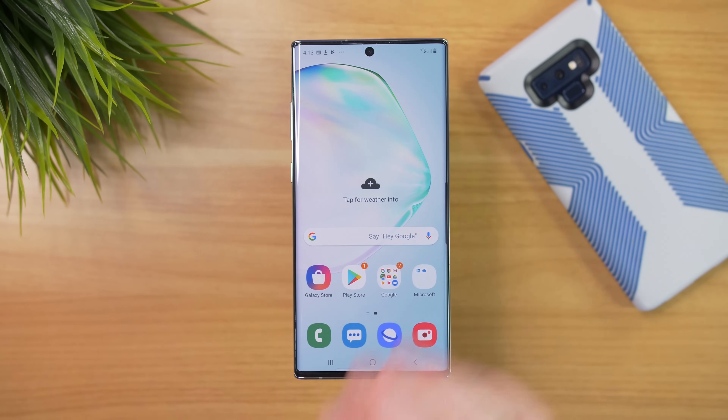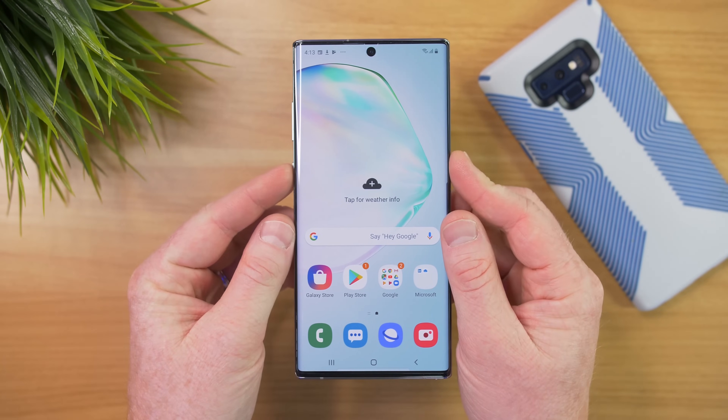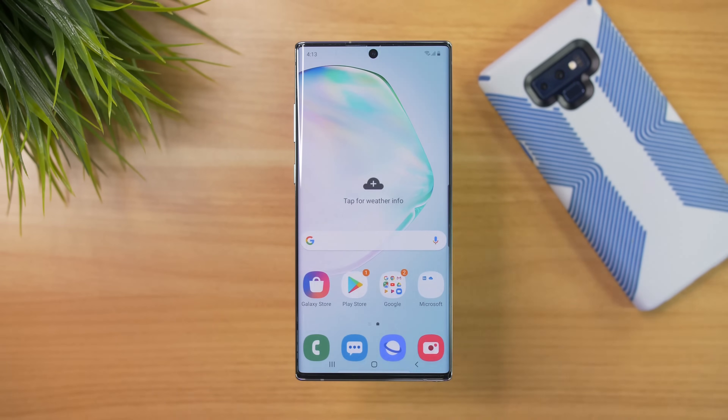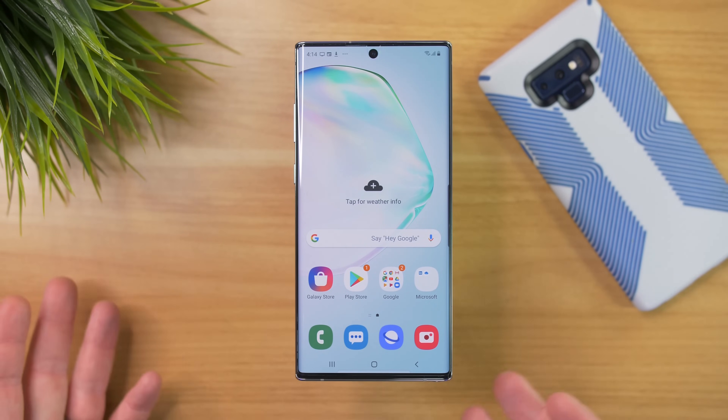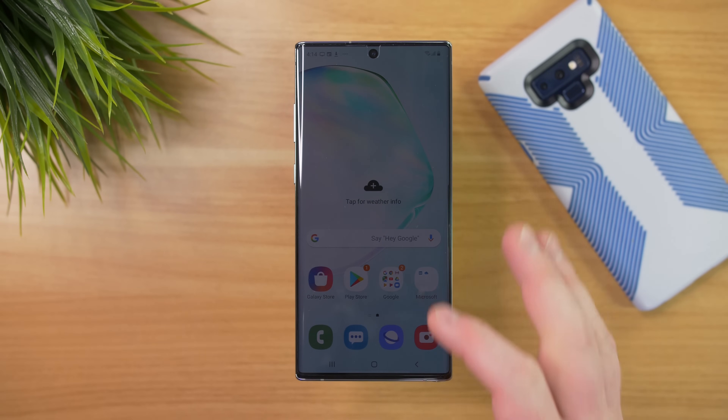It also talked about backing up the wallpaper. Here on the main screen, that's the new wallpaper, and on the lock screen, that's also the new wallpaper. I like these wallpapers better, but if you did want to make sure your wallpaper transferred over, you would need to have that picture downloaded somewhere. That was the only thing that didn't transfer over.